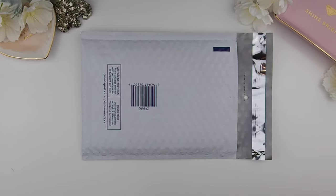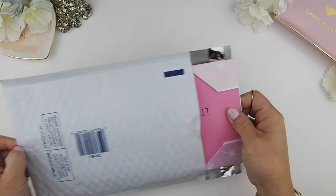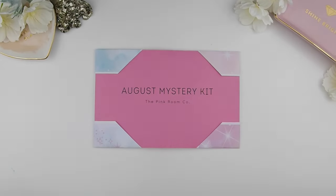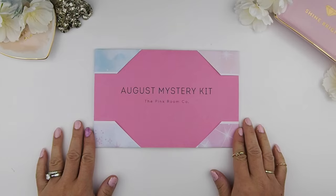My mystery kit will be mailed out in a bubble wrap waterproof envelope. The reason I picked this is because it's a bit more secure than the Bristol board one and it's waterproof — I don't want anything to get damaged during the process of sending it to you.